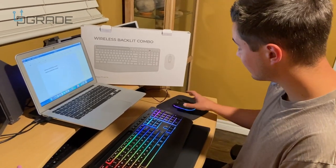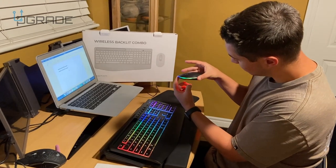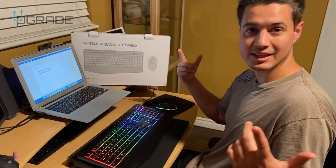The mouse has the same lights — kind of the same lighting combination as the keyboard. So go ahead and check it out.